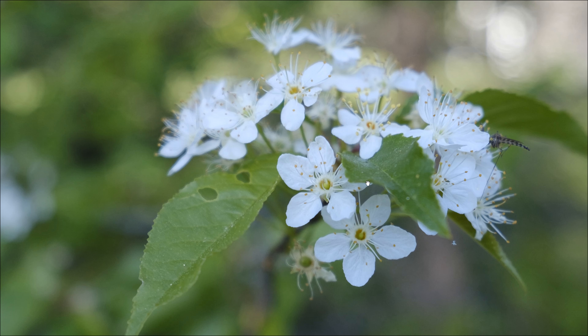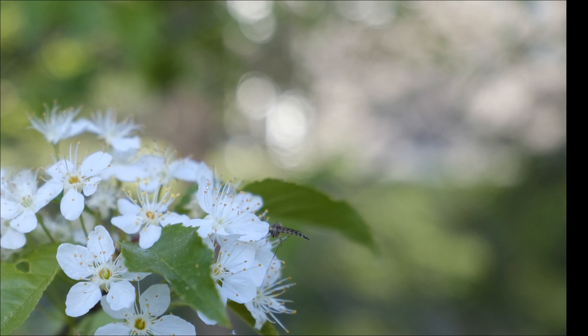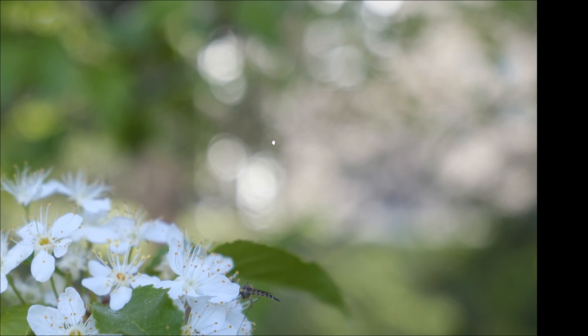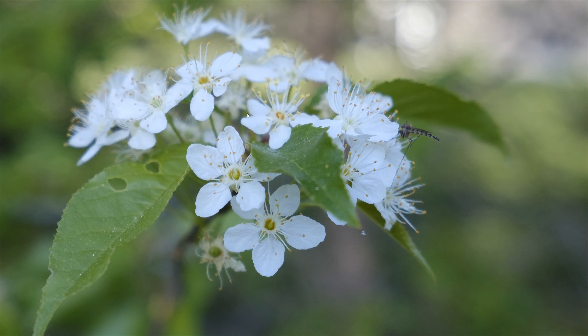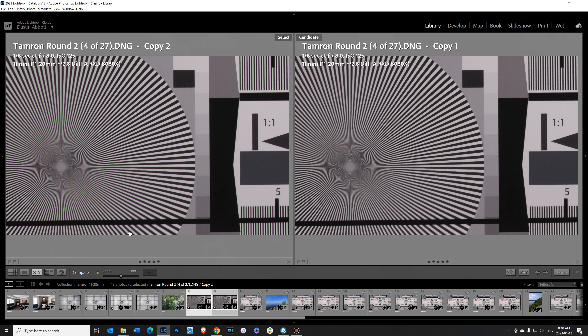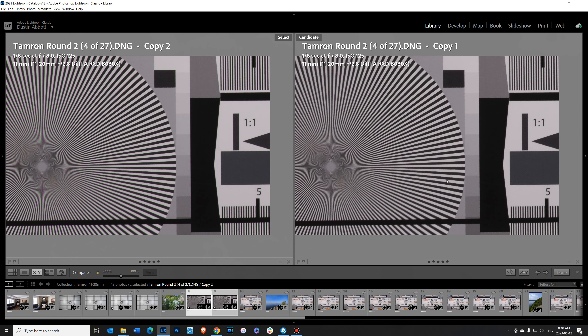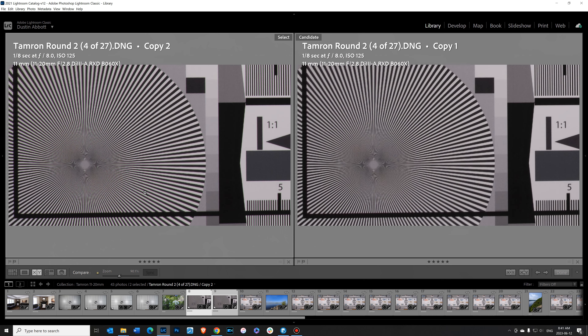I did not see any really apparent longitudinal chromatic aberrations — even in shots with lots of transition areas and specular highlights, there's no real fringing to see. There is a bit of lateral chromatic aberration: it doesn't show up much at 100% magnification but is more apparent at 200%. This is the kind you can correct with one click, and what little fringing is there clears up very easily.